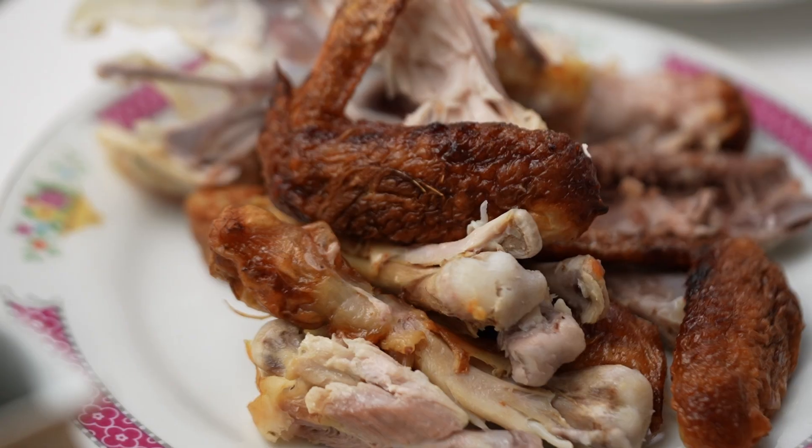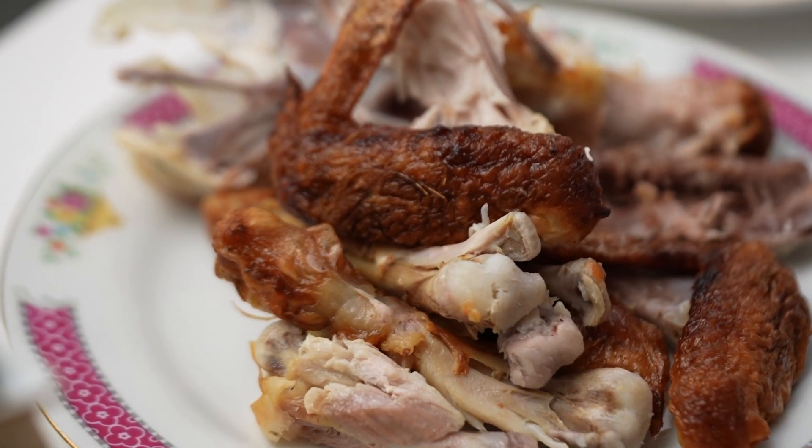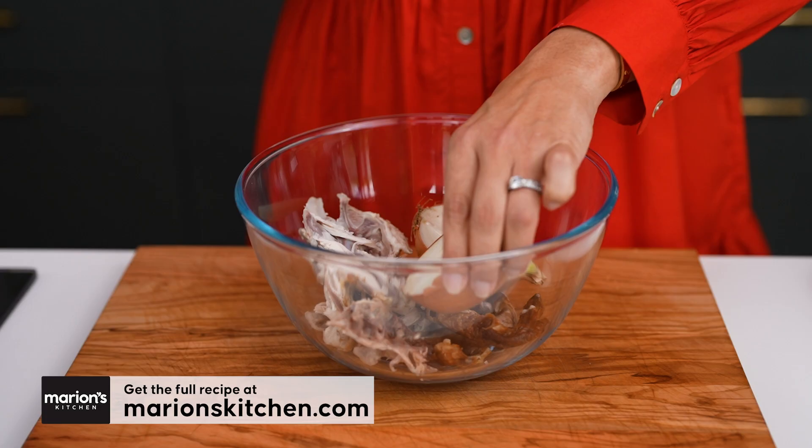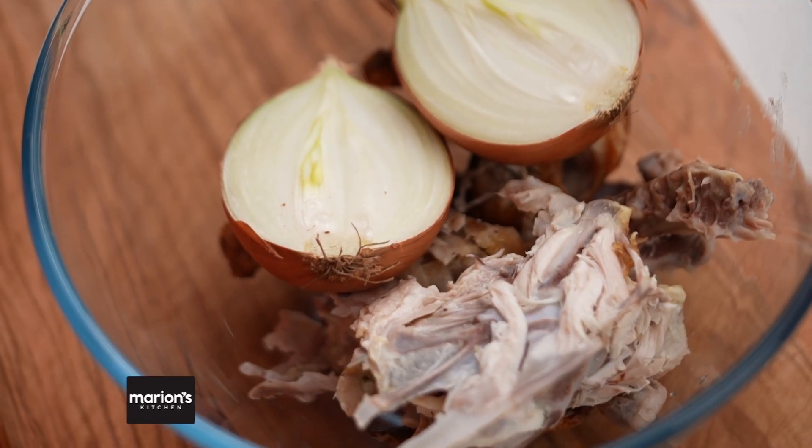Here we are with our rotisserie chicken bones — just your regular old supermarket rotisserie chicken. Take the meat off and the bones go here in the bowl. Now add in a brown onion. Keep the skin on because that really gives you some good color.